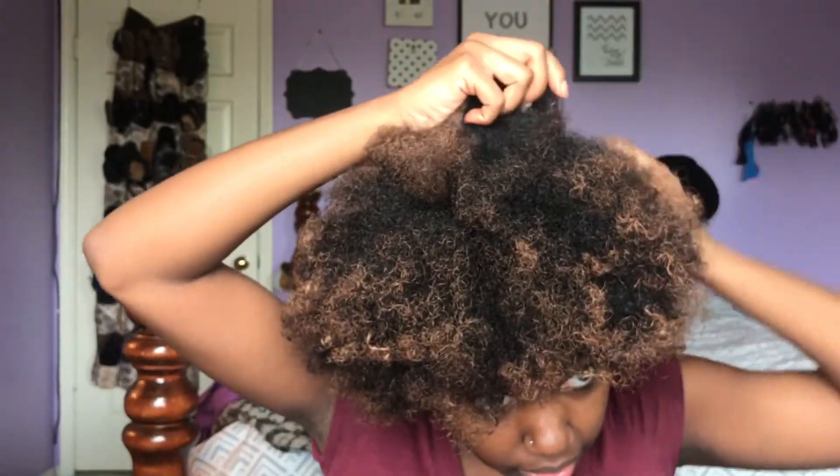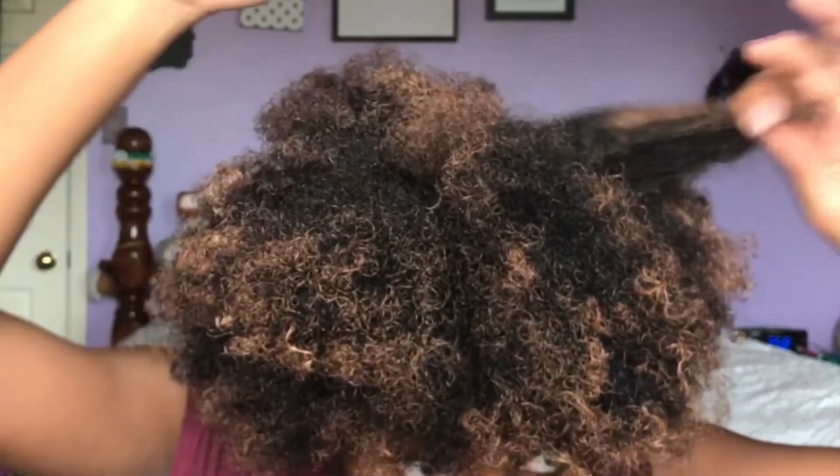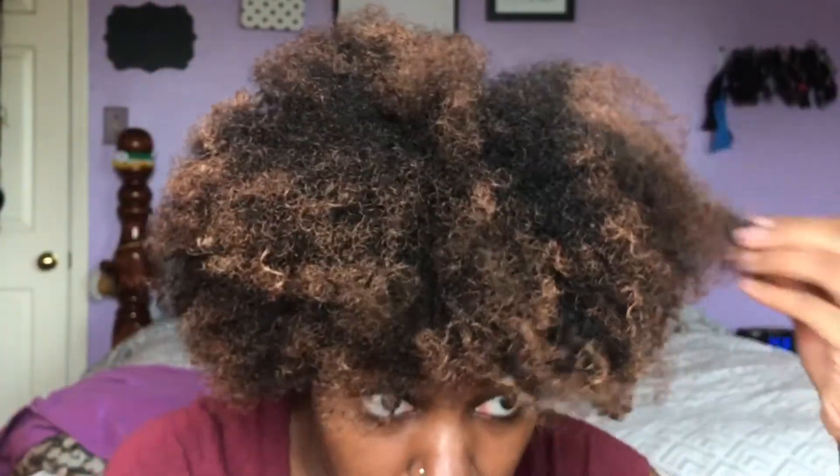They say you should blow dry it right after applying. What they don't say is how long you should blow dry it. There are a few little spots that I need to get a little better, like this one.